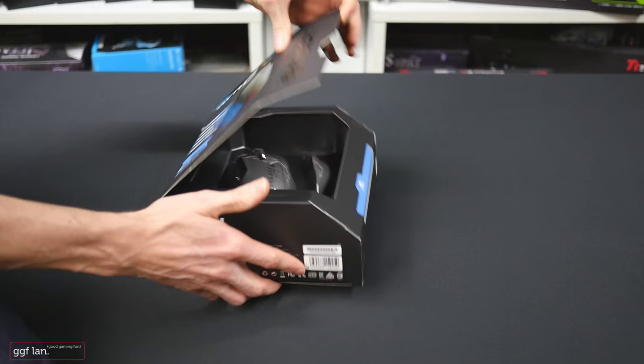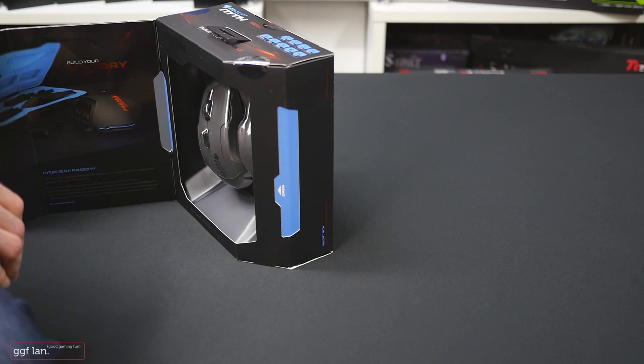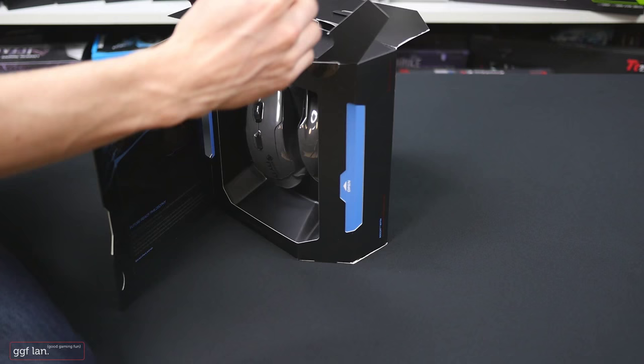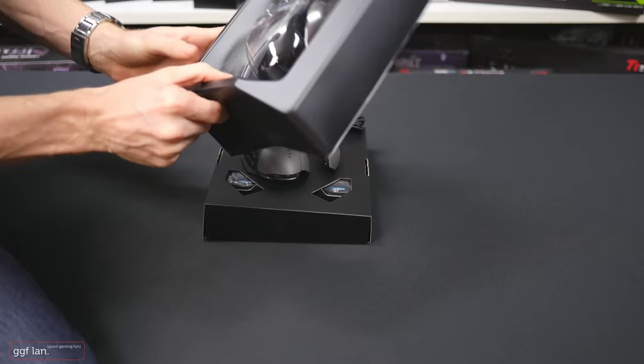Looking at the box you can see it's a very big mouse with lots of side thumb buttons visible. I'm going to open it now carefully so I don't destroy the nice box. I opened it — there was quite a bit of tape on it — and we slide it out. There's a cover that comes off, and there we have the mouse.